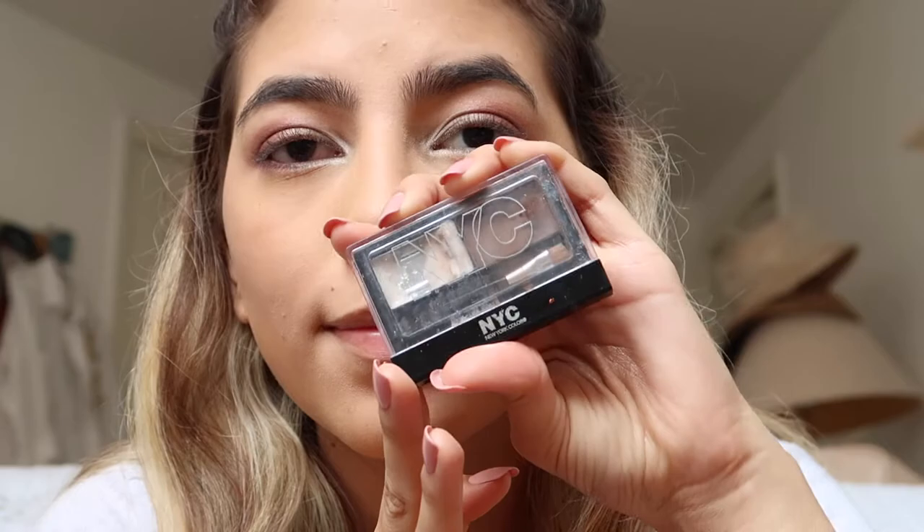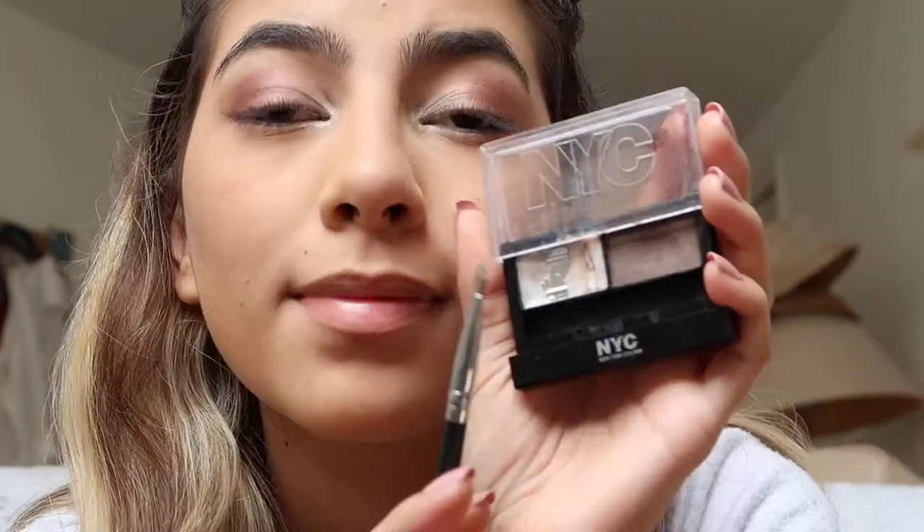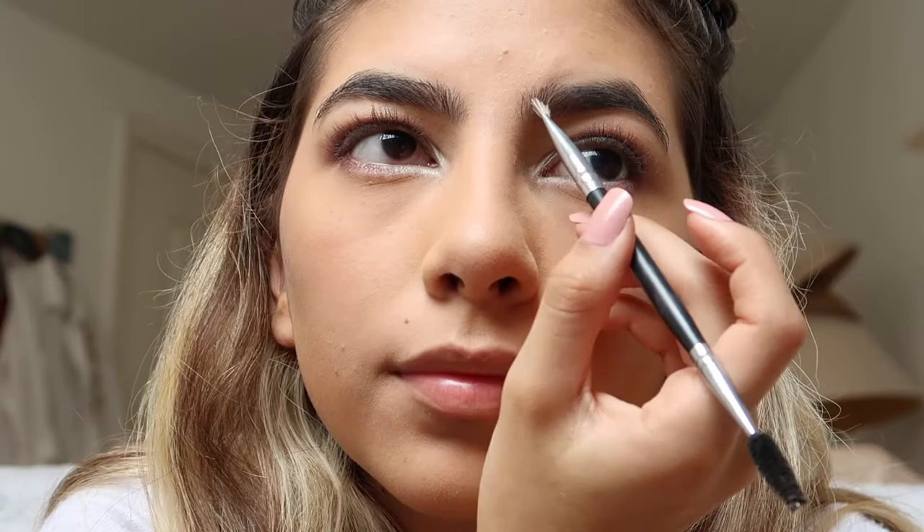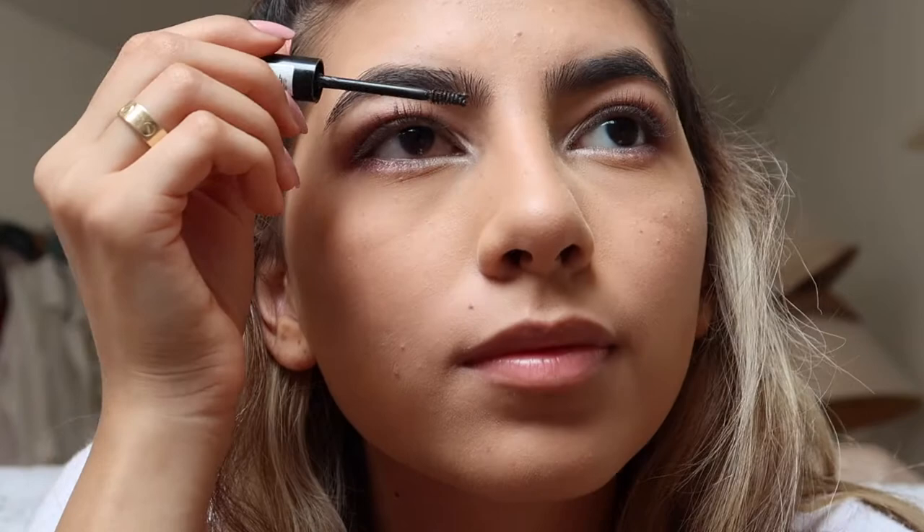Now for my eyebrows, I'm going to be using the NYC Brush On Eyebrow Kit. I'm not really the best at eyebrows, but this really does the job — I basically just use the powder to fill in any sparse parts of my eyebrow. And I'm going to use the Essence Make Me Brow Eyebrow Gel, which is fabulous. You should get it — it's really cheap and very similar to the Benefit one.